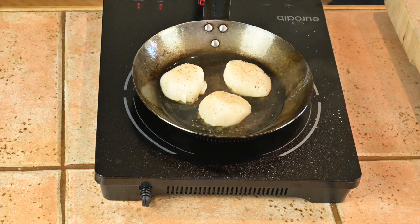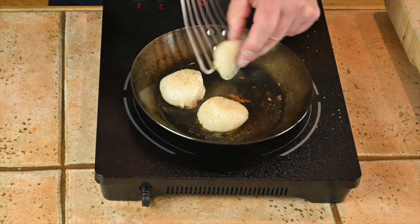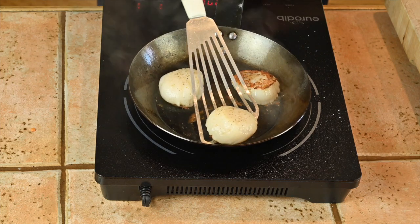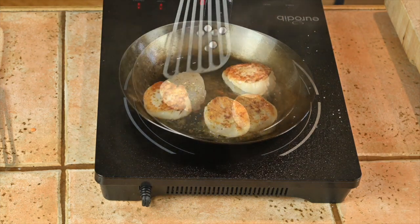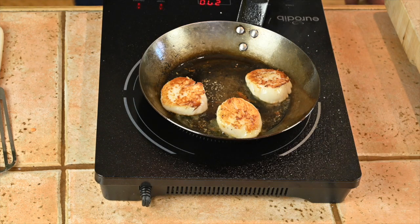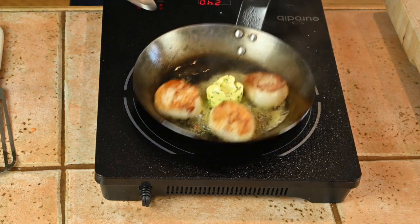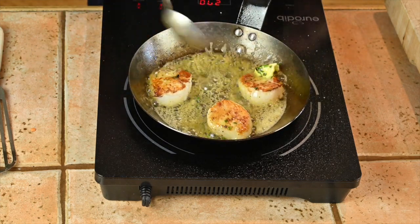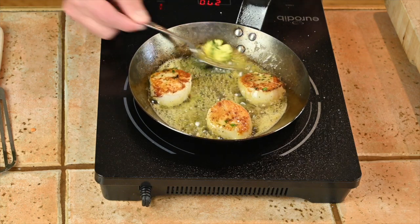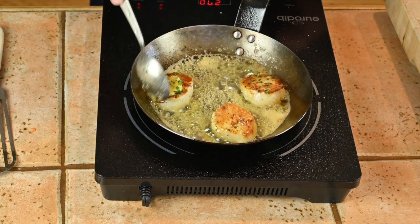Here are the scallops — I've got U10s. U10 means there are ten or less per pound, so these are pretty big. I season them with salt and white pepper. Give them a flip — oh, that's beautiful. We've got a sear started on the second side. Now let's add a little herb butter — herb butter is another video I did about six months ago. We'll baste with the butter. These guys are almost done; you don't want to overcook your scallops — you want them nice and tender.